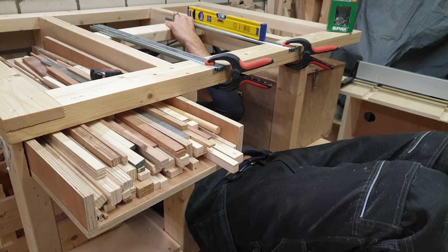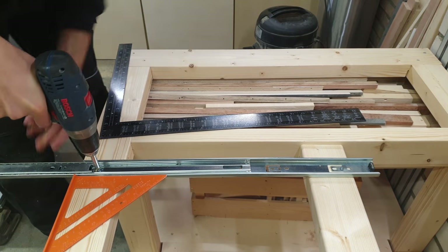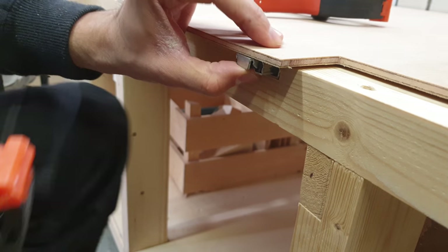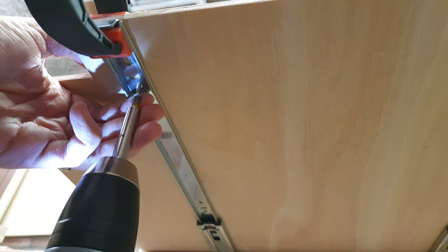I made sure the slides were level and parallel to the workbench and attached them using some screws. I used some clamps to temporarily attach the top to the slides and pulled it out.